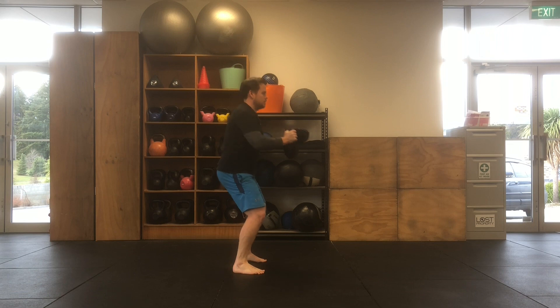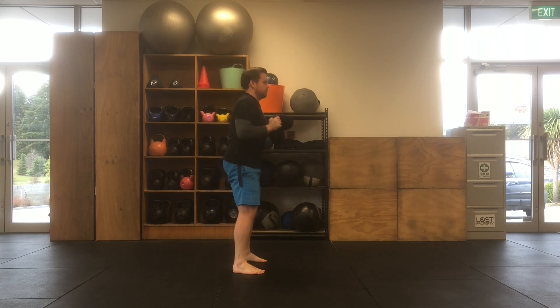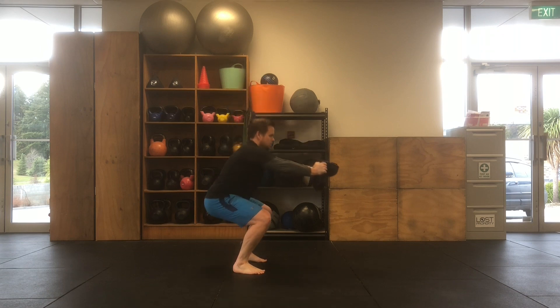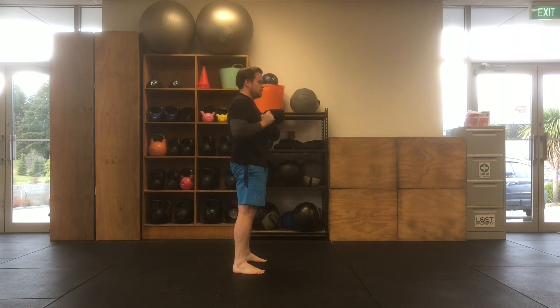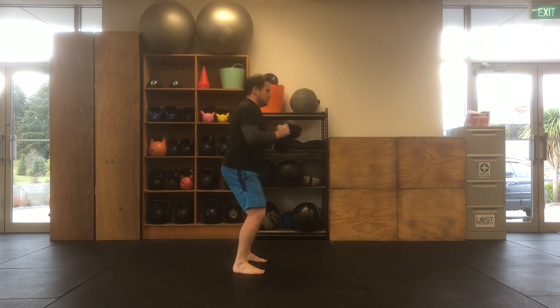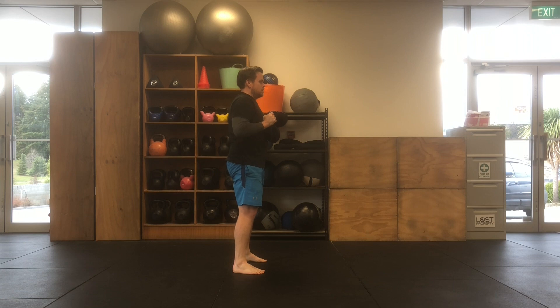In selecting your sandbell, choose a weight that you can maintain movement quality as you reach your hands out in front, so that you can keep a long reach through your arms without it having any impact on your neck, shoulders or back.